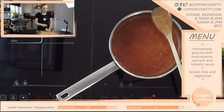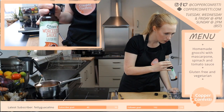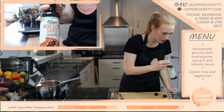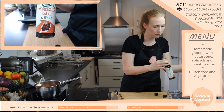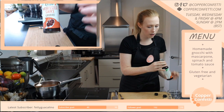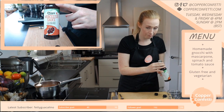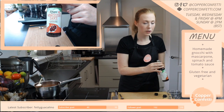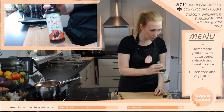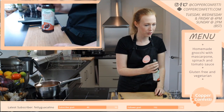So basically Worcestershire sauce — this here, Worcestershire sauce. It's not normally gluten-free and it's also not normally vegetarian — it can be one or the other, but not normally both. And I found one that is both!